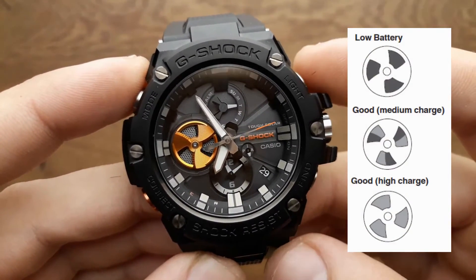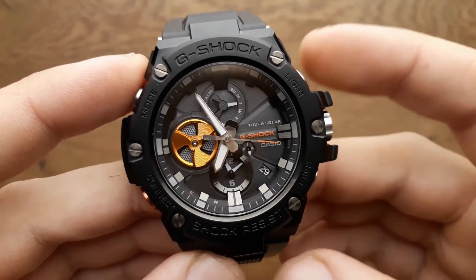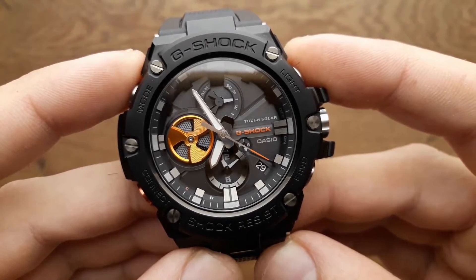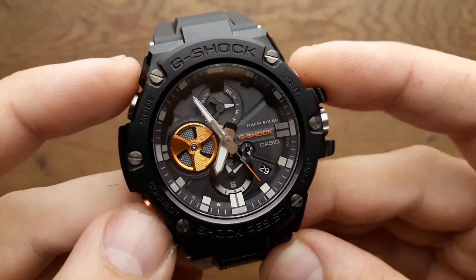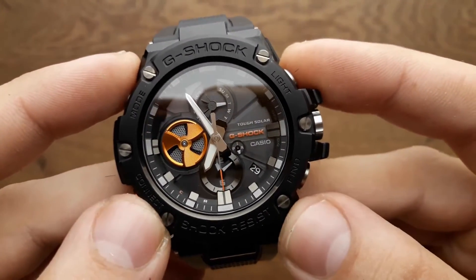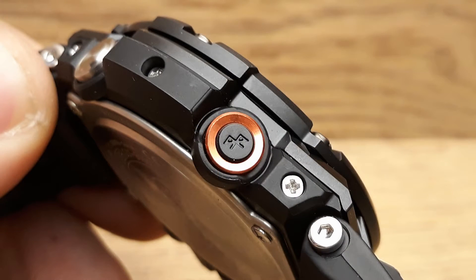The battery is charged with Casio's Tough Solar technology. You can see the focus of this watch is its connectivity and Bluetooth function, because they have even moved their standard position of the mode button to the top, making the Find My Phone and Connect buttons much easier to access. The Bluetooth button also has a beautiful color detail and engraved Bluetooth logo.